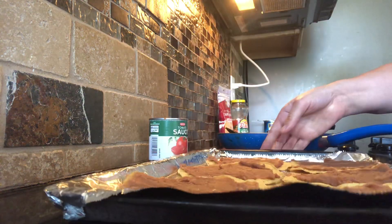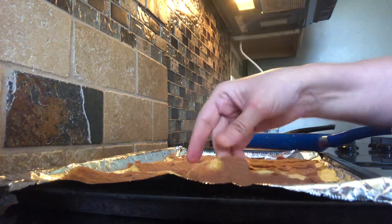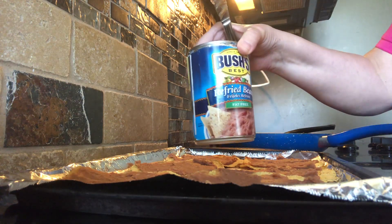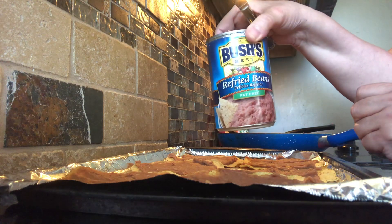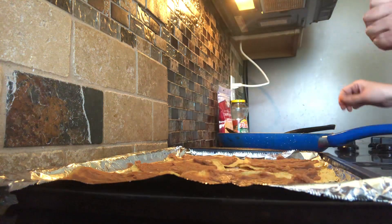Get your tostada flat shells — you can buy these flat shells at any grocery store. We have six on a cooking sheet. What we did is we already spread them with refried beans, so we put a layer of refried beans on every tostada shell. Then we're going to layer on top of that.